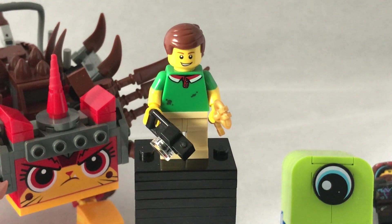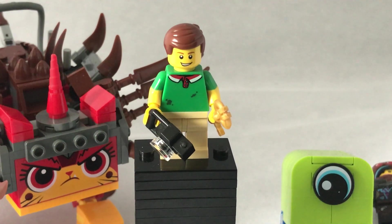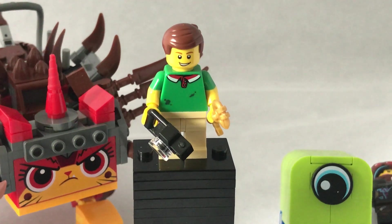Hello everybody, and welcome to another video with Iron Gwyn! Today, this is my second attempt to record a review of this set. This is set number 70827, called Ultra Catty and Warrior Lucy. It was released for the LEGO Movie 2 in 2019.